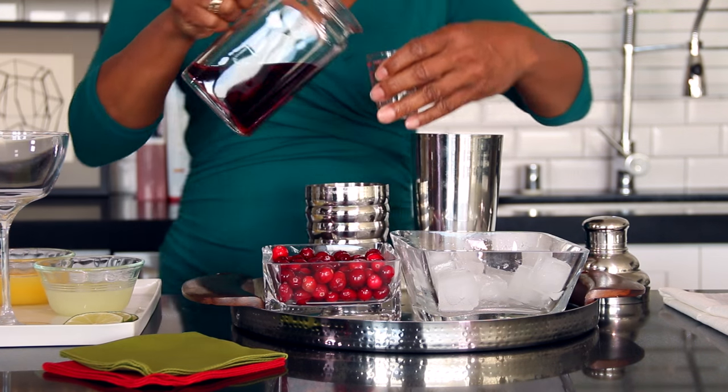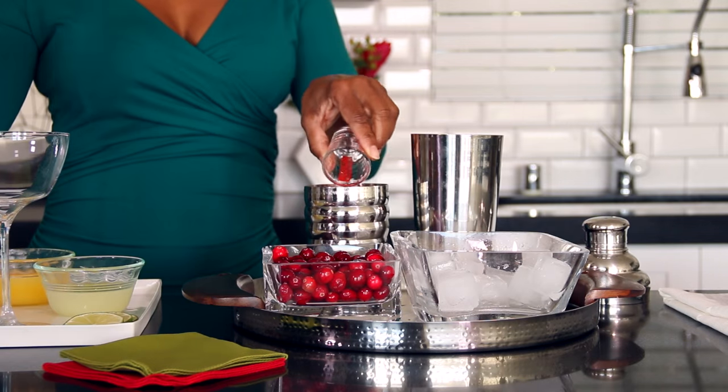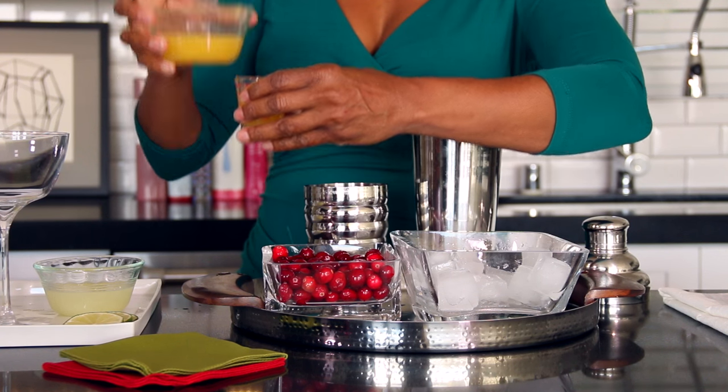We're going to add the two ounces of cranberry juice — one and two. You need an ounce of orange juice, and if I spill, so be it.